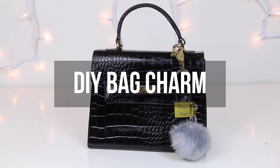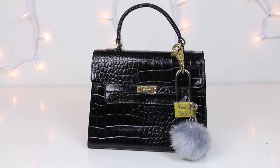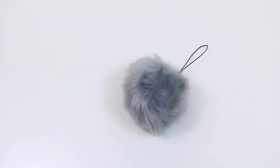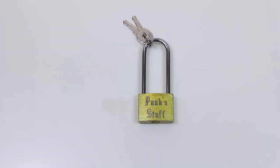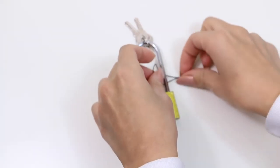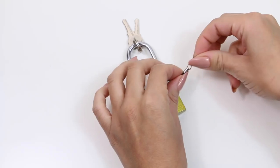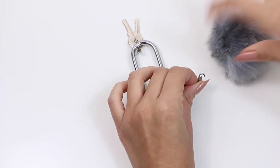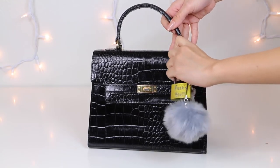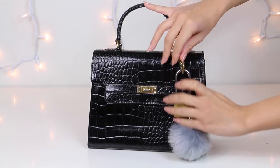Our next gift idea is a bag charm, and these are really trendy right now. To make ours, all we used was a padlock that we picked up at the dollar store and an inexpensive pom-pom charm from AliExpress. What's cool about this gift is that you can have it personalized and engraved with whatever you want. In total this gift was around $18 and it just adds a little something nice to either a really high-end expensive bag or even something you pick up at the thrift store.